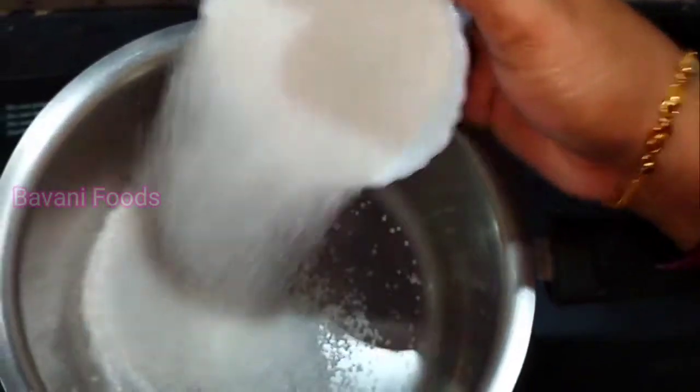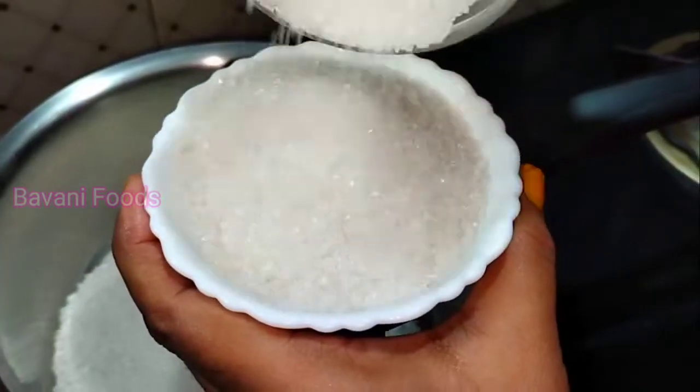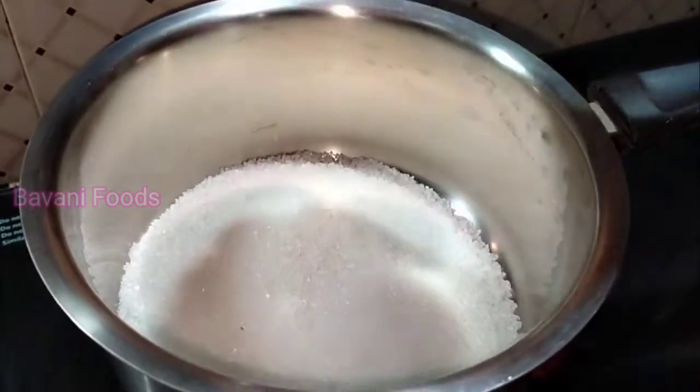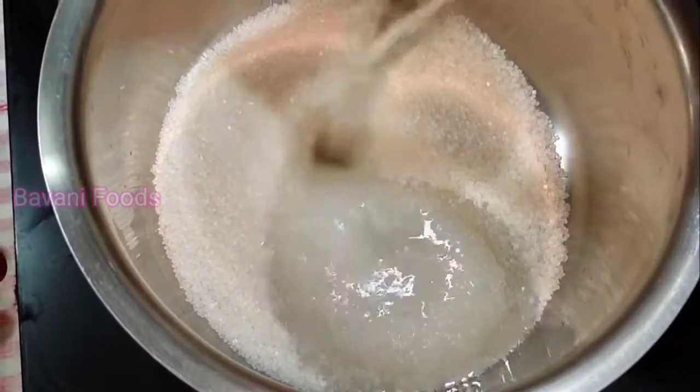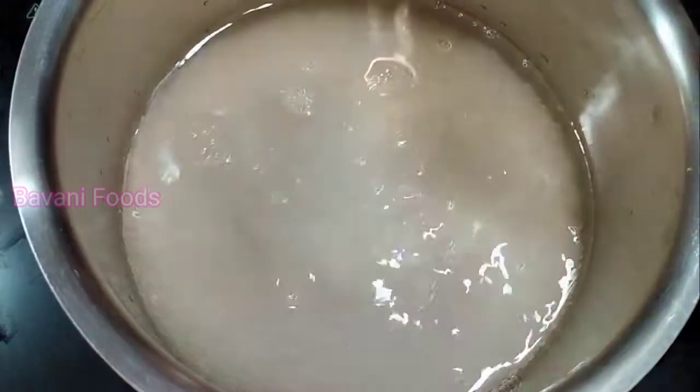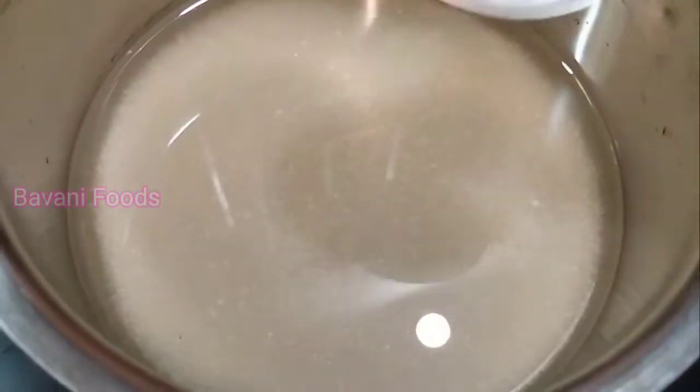I am going to mix it with 12 ml. One or two pieces are ready. Now let it sit up to get the surface of the water.